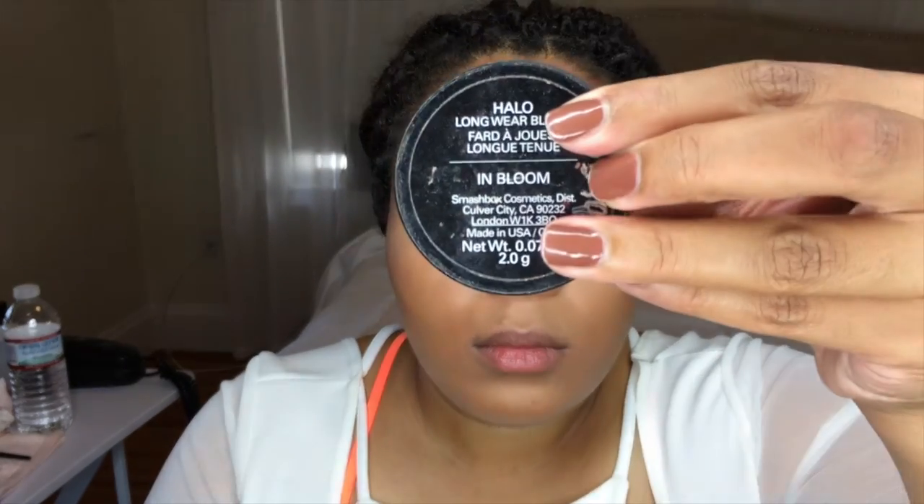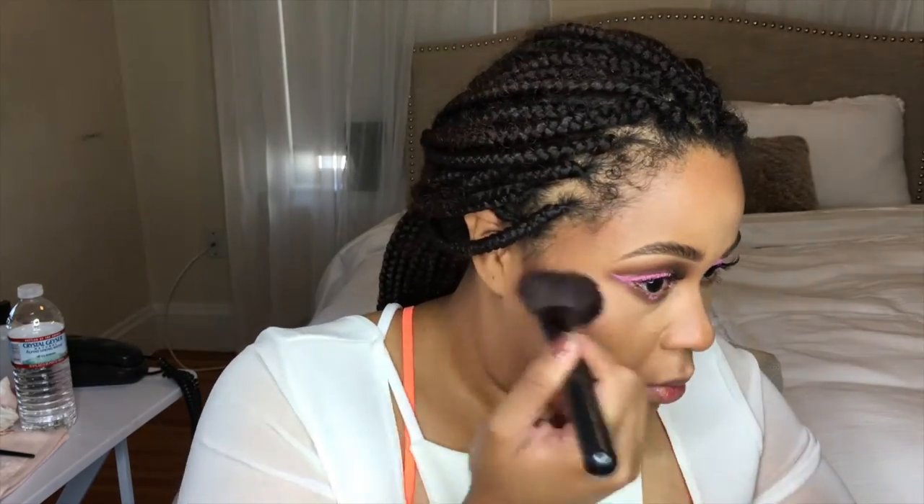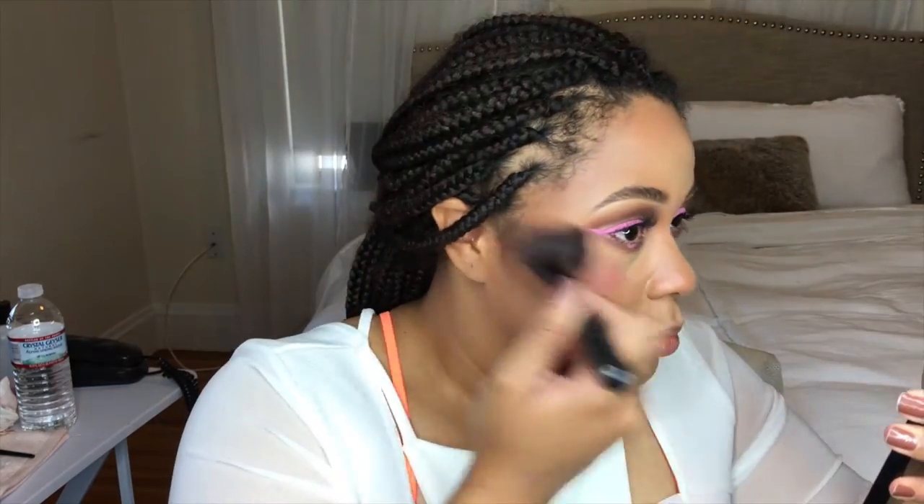I put some lashes on off camera, and now we're going to start the fun part. This is a blush from Smashbox called In Bloom — it's the Halo Blush Collection — and I'm going to put that blush all over my cheekbones and up around the top of my eye. I also did my brows off camera. I'm going really heavy on the blush because it's a carnival look.